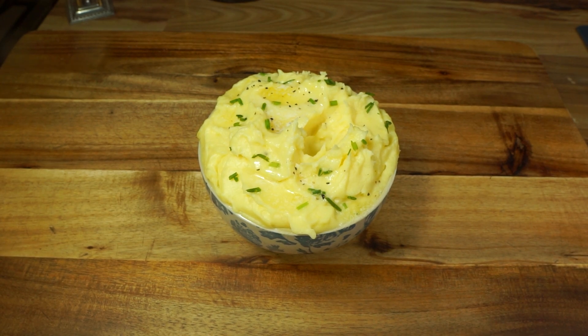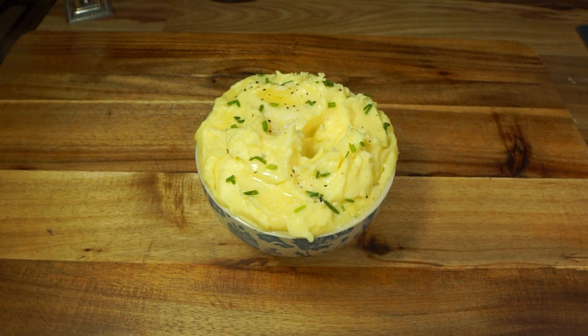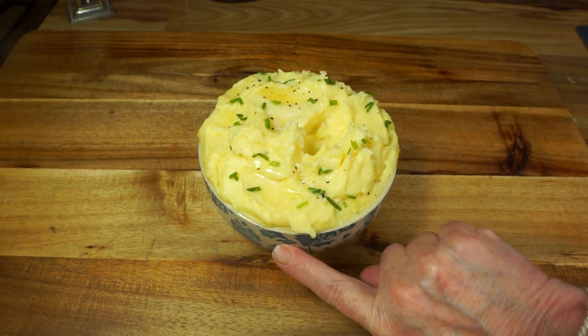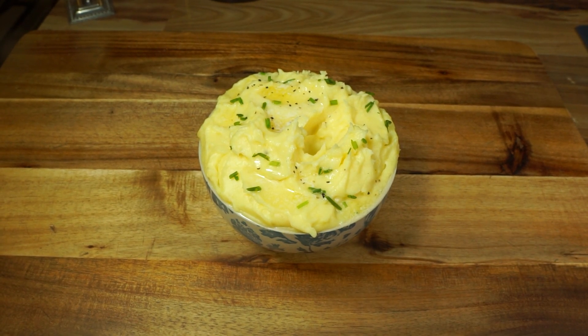Please like and subscribe — welcome to all my new subscribers. Get yourself subscribed because we're pushing for 50,000 subscribers for that giveaway. Until then, make yourself some nice garlic roasted potatoes. You'll be glad you did. Bye-bye!